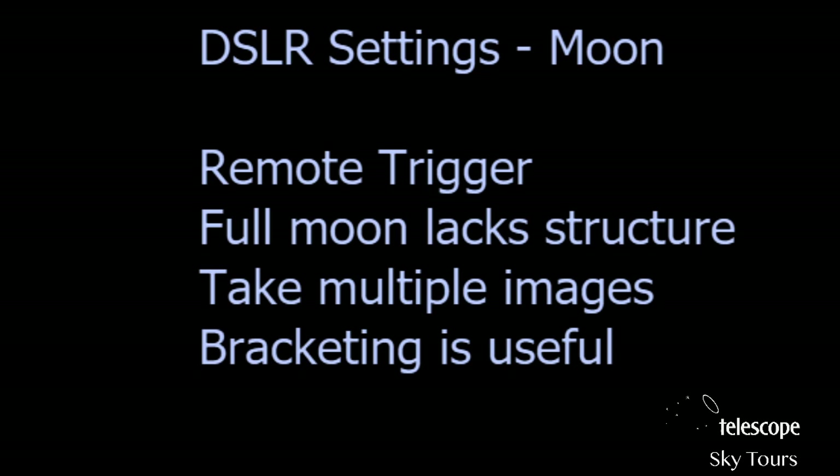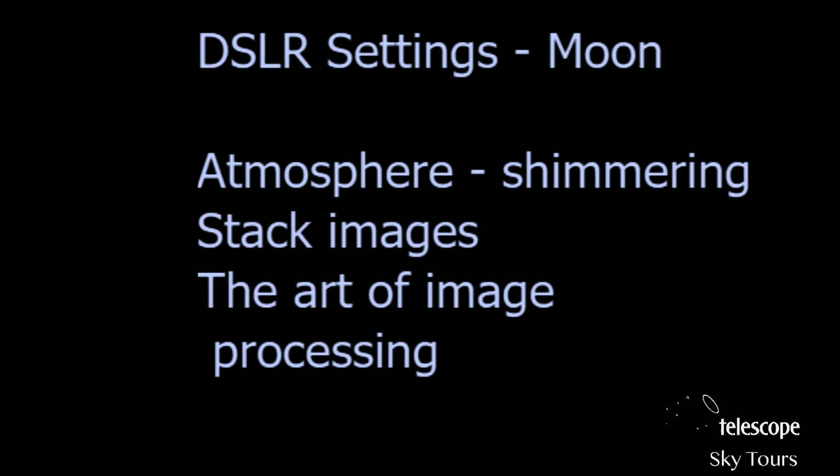Bracketing ensures you'll have a good picture. Personally I usually underexpose the moon because the camera can misread the dark background and overexpose the moon itself — it can look very small on the rear screen. Look at the histogram carefully. Atmospheric shimmering is the main challenge — stacking images is the solution. I'll show you some useful tricks and software, plus a little about image processing. Image processing is very personal — what I tell you is not a golden rule, you may have your own preferred ways.